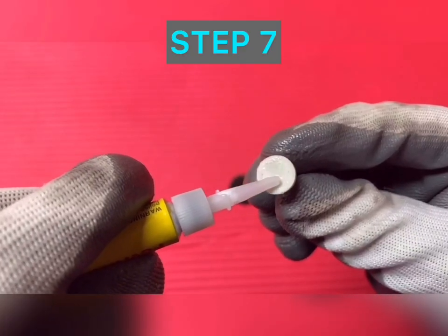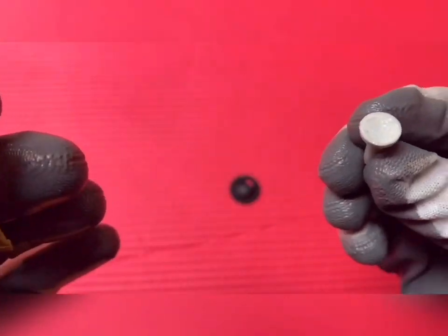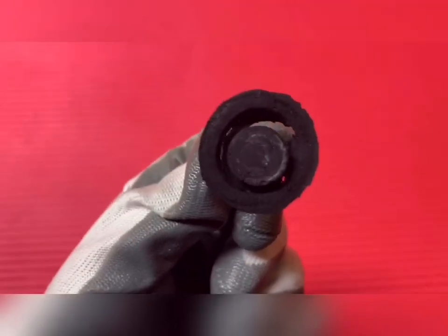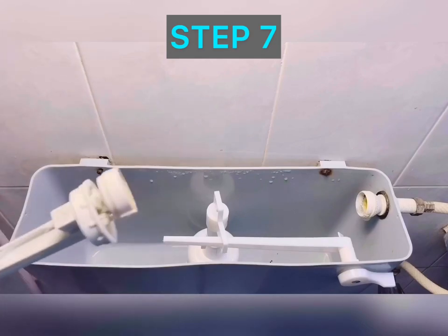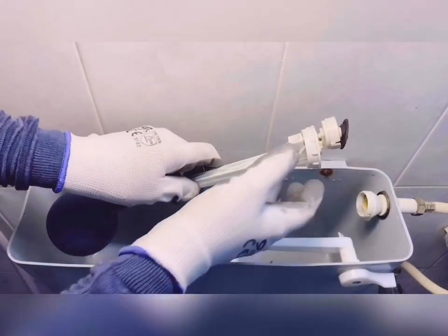Step seven: we'll clean the spindle surface, apply adhesive — generally a heavy quick-set type — and attach it to the previous seating surface. Allow the adhesive to dry for some time. This is going to be the new seating surface of the float valve assembly. Now fixing the float valve with the repaired seat: make sure not to damage the new seating surface. Align the float valve lever with the repaired seat and screw down the coupling.